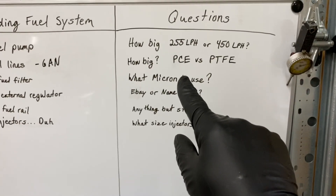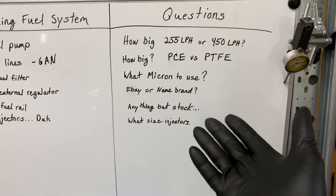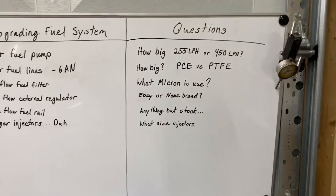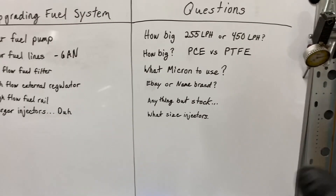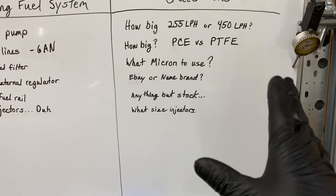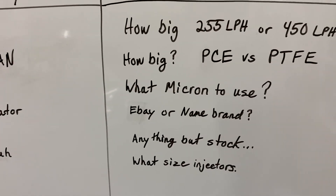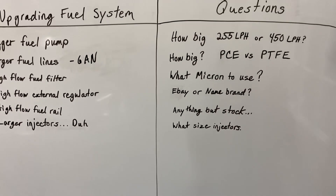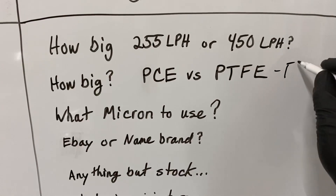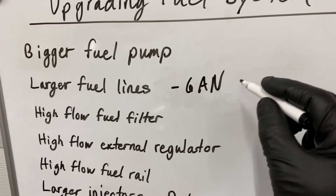Another thing I've seen happen is people use PCE lines with ethanol and it actually strips rubber out and causes their injectors to clog up, also causing a lean condition. If you want to go lean and blow up your motor just to save money on cheap lines versus spending 60 to 100 dollars on PTFE, that's up to you. I highly suggest just going with the PTFE lines — they're a little more pain to install but they flow really well and don't absorb moisture that can cause injectors to rust or slow cranking times.